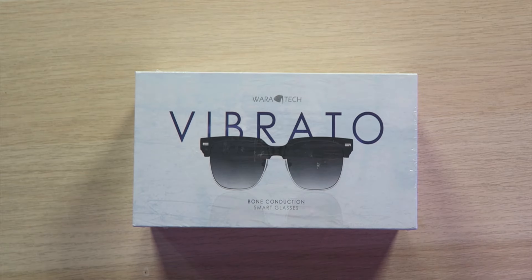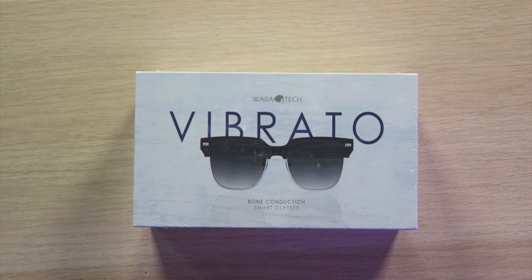But today we have the Waratech Vibrato Bone Conduction Smart Glasses. Instead of having small speakers that everybody can hear, bone conduction uses your bones with some kind of vibration so you can hear the audio in your head without everyone else hearing it around you. I think that's how it works, and if it does, that actually sounds pretty cool.